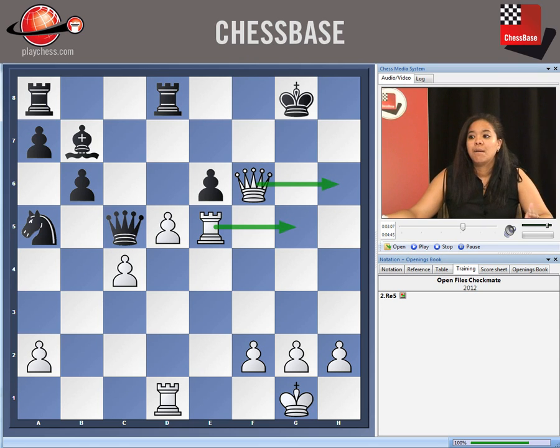It just shows that material is not everything in chess. White has sacrificed two pieces in order to get this position, because the king is absolutely helpless when there are such open files directed at his king, and you've got queen and rooks involved in both of those files.